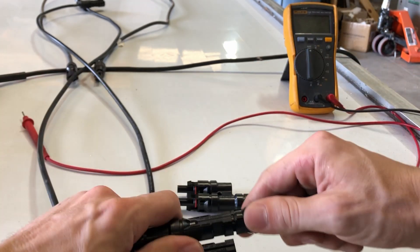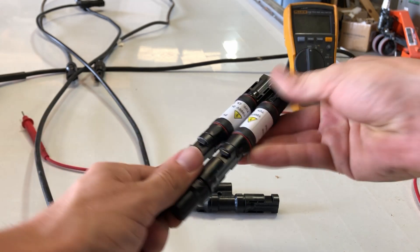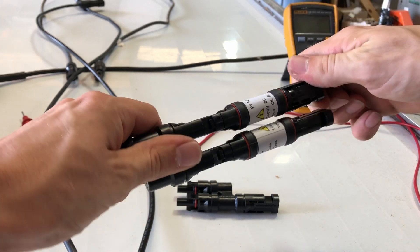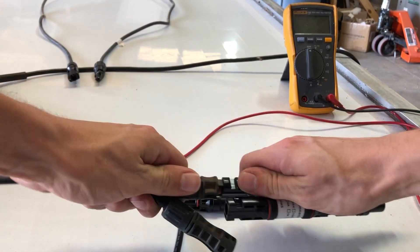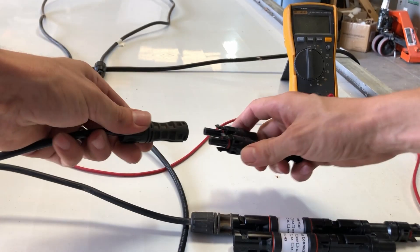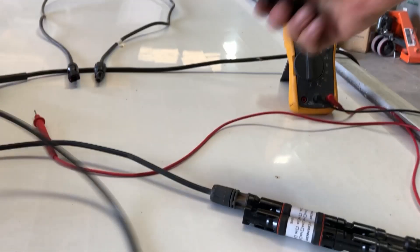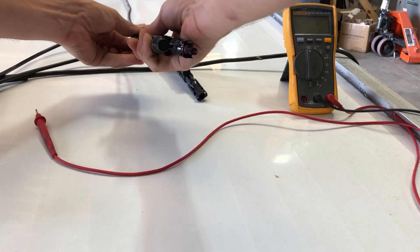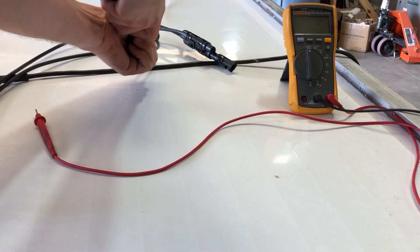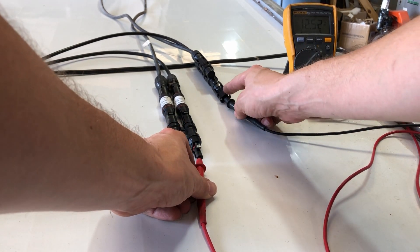I'm using standard MC4 connectors, so I grabbed a 2-to-1 branch connector and a couple of 15 amp inline fuses. I used fuses since the label on this panel said it can handle up to 15 amps, and with it in parallel with itself the short circuit current is just a hair over that. You could certainly hardwire these instead of using MC4, but if you do that be careful with what fuses you use. I've had bad experiences with inline blade fuse holders from Amazon — they tend to melt at well below the current they are rated for. So if you're planning on 8 amps per side of the panel, get some 10 gauge fuse holders so the chinesium doesn't hamper your style.